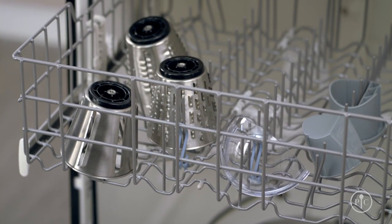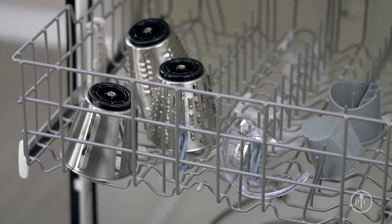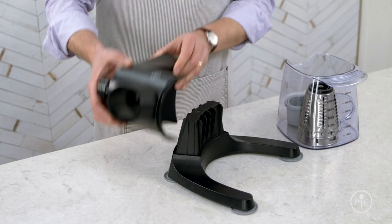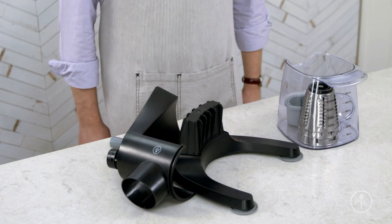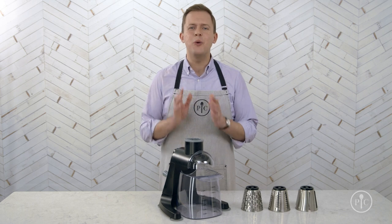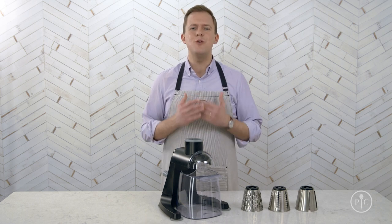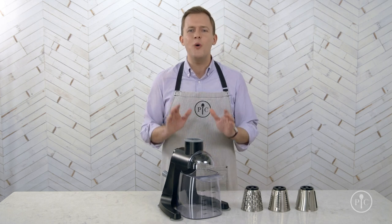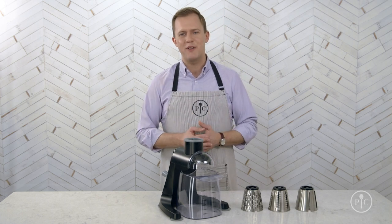The container, blades, food pusher, and shield go right into the dishwasher. Once they're clean and dry, you can put the smaller pieces into the container for storage, and you can even separate the body and base to save more room in your cabinets. Now that you see how quickly it can prep food, I know you'll love this grater as much as I do — you'll find so many ways to prepare meals for your family.